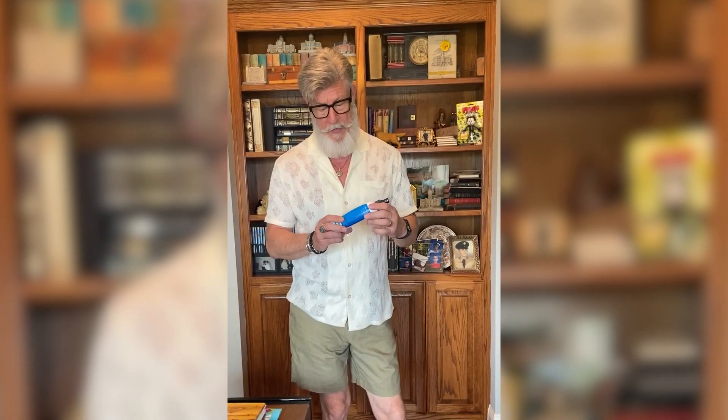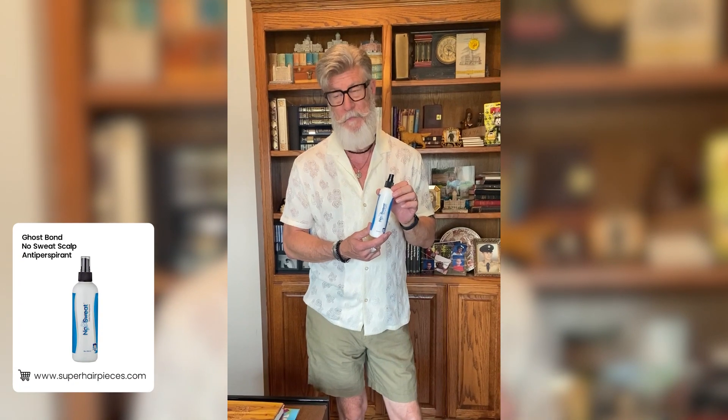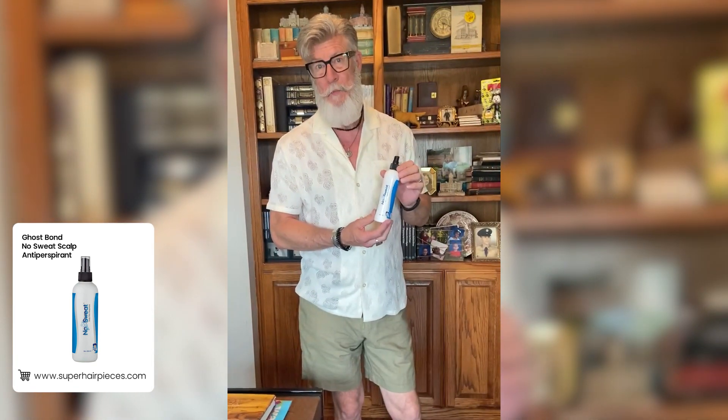Greetings my hair comrades, this is Rick here. I wanted to shoot a video today to talk about something that I have gotten — I've not been as excited about a product in a while as this. And it's called No Sweat Scalp Antiperspirant.